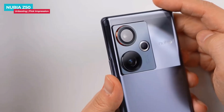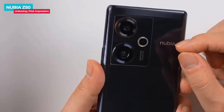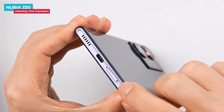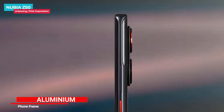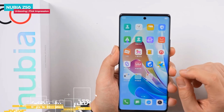Nubia Z50 also reduces the number of digging holes by adding a ring flash light around the small lens, while the iconic red circle lens is retained. On the top there is a secondary noise cancellation mic. On the bottom there is a dual SIM tray, primary microphone, Type-C port, and bottom-firing speaker. On the right there is a volume rocker and power button with a red accent. The frame of the phone is made of metal.